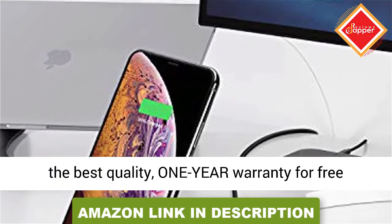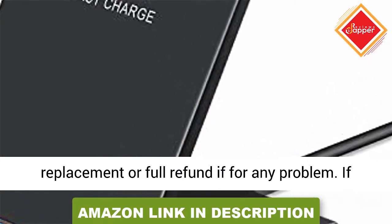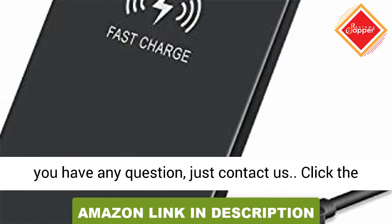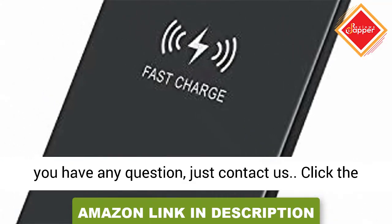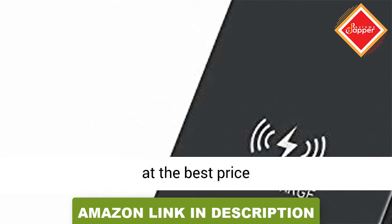1-year warranty. We strive to provide the best quality — 1-year warranty for free replacement or full refund if there is any problem. If you have any questions, just contact us. Click the link in the description to get this product today at the best price.